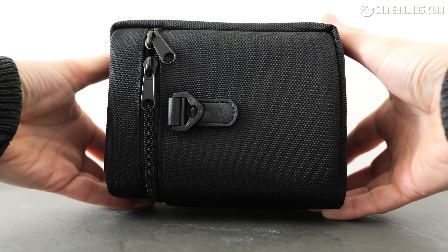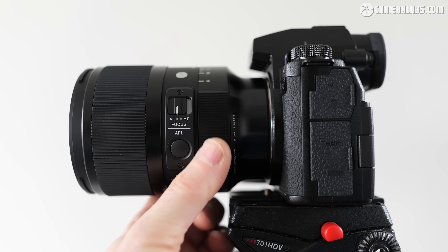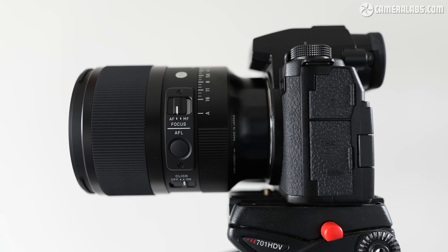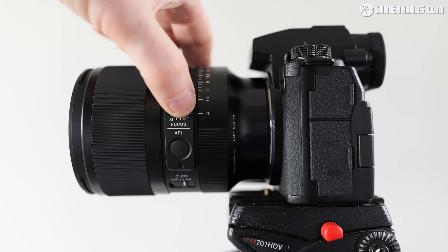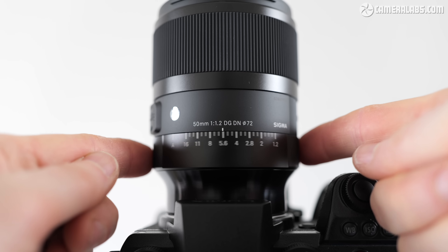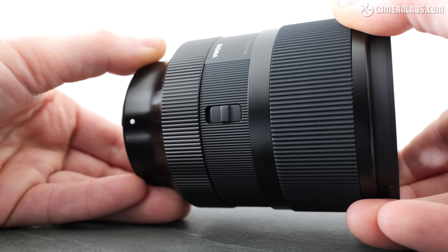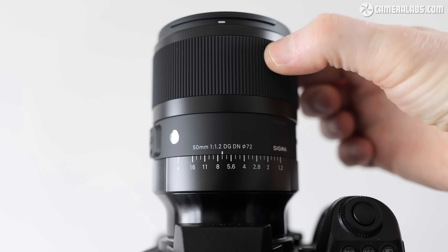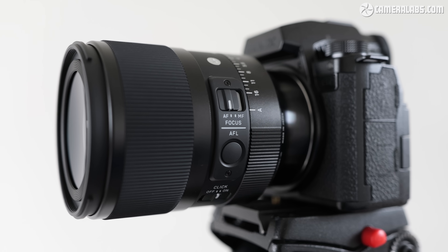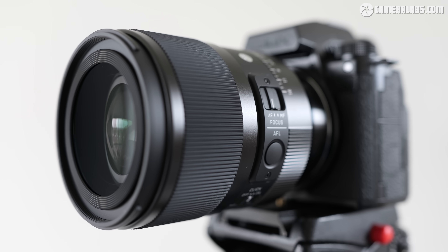Like other high-end lenses, a padded carrying case is also included. Starting at the mount end of the lens is a wide aperture ring which turns from f1.2 to f16 in one-third increments with an A position at the end for body-based control. Sandwiched between the aperture and focusing rings are a switch for auto and manual focus, a focus hold button which may be programmable depending on your body, and a switch to de-click the aperture ring for silent adjustments. On the opposite side is a switch to lock the aperture ring to the A position. The manual focusing is by wire with the well-damped ring turning very smoothly. Sigma supplied me with the L-mount version which I tested on the Lumix S5 Mark II and IIX bodies.